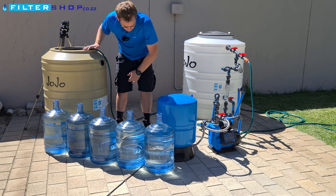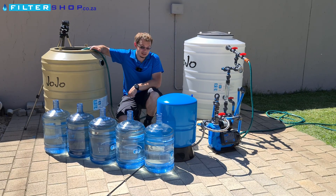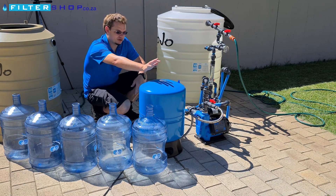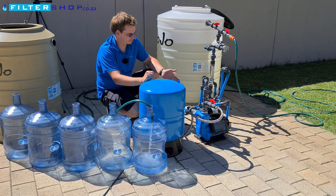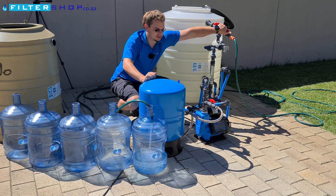Now we'll repeat the same test with the pressurized buffer tank connected and see what we end up getting. We've put all the same water back in the tank and now we're trying it with the 60-liter buffer tank connected. Immediately, the difference is the pressure pump hasn't turned on yet — so it allows it to run quite a bit longer before having to switch on.